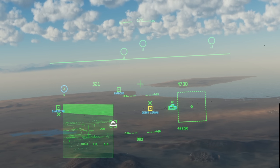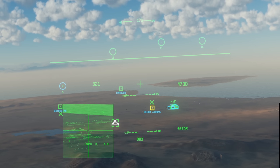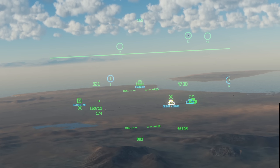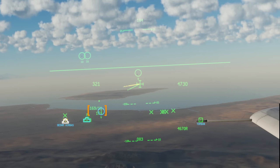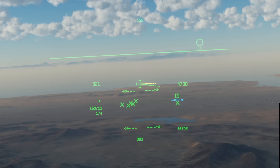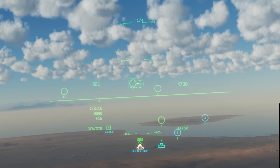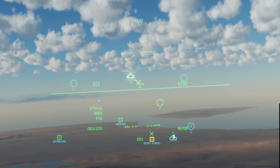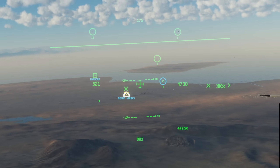Now we know what we're looking at, let's interact with it. First ensure the helmet is SOI and the cursor is caged with China Hat aft. Whenever we place the crosshair over an object we get information in the bottom left. We can press TMS up short to hook it, drawing a dashed box around the object and enabling the yellow directional queue. The information in the bottom left stays on screen even if we look away — showing heading, range in nautical miles, barometric altitude, and unit type if available. With any object hooked we can press TMS up long to set our SPI onto the hooked object. TMS down will unhook, returning the SPI to our selected waypoint if it was set on the hooked object. We can also set a SPI on any object by just looking at it and holding TMS up without hooking.